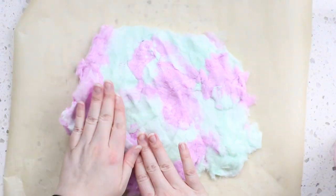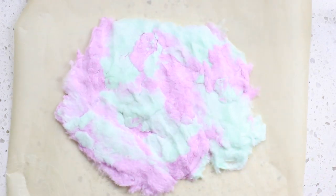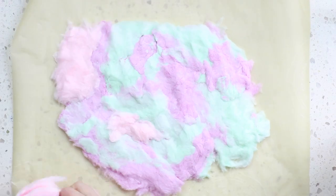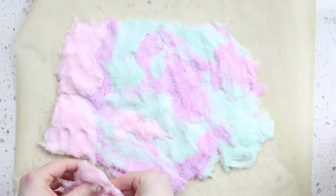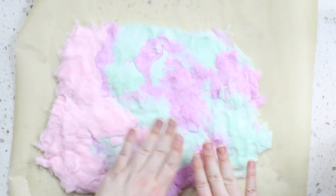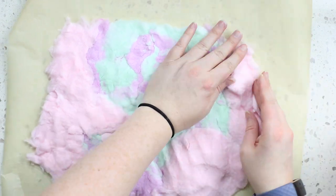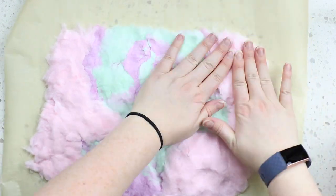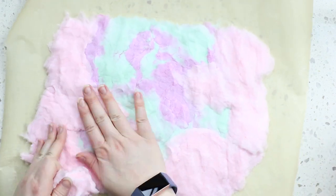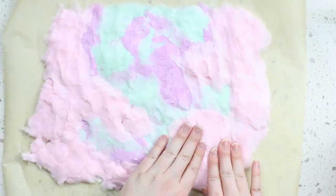I'm going to start with mermaid because I really like the color of it. I'm just going to flatten it out and kind of try and make it into a rectangle. We want to make the cotton candy as big as possible so that we'll have enough room to put our ice cream in. I'm going to use the strawberry to fill in the places that it might come apart and just try and mold it into that rectangle shape.